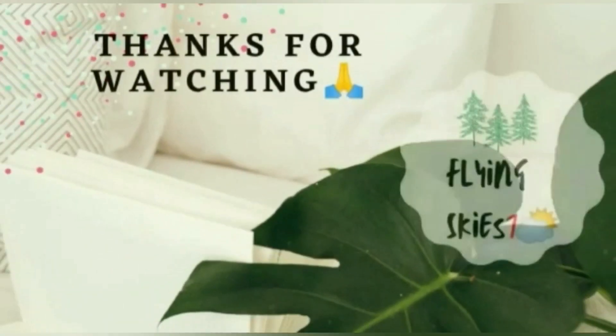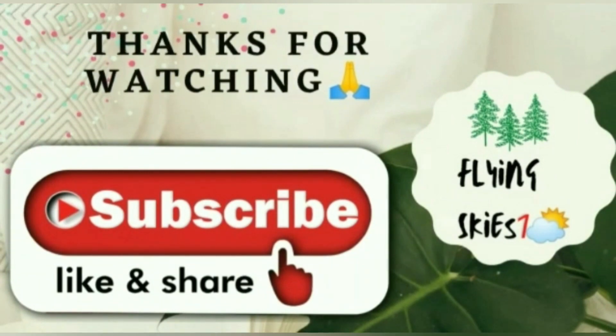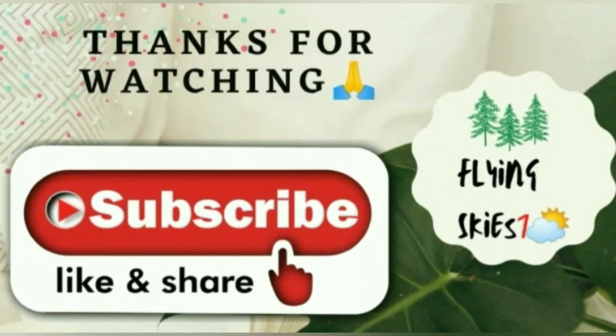But don't smell it. So how was the video today? Did you like it? If you did, subscribe to Flying Skies One for more interesting videos. Keep smiling, have a good day!